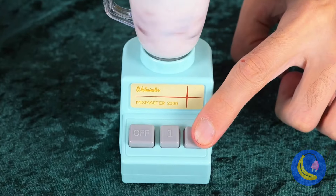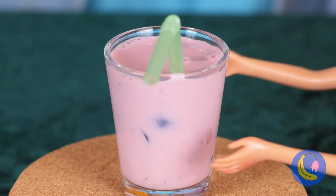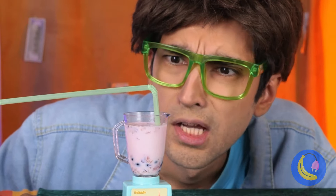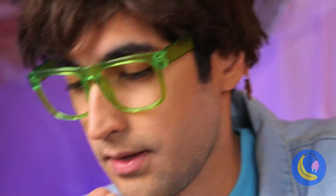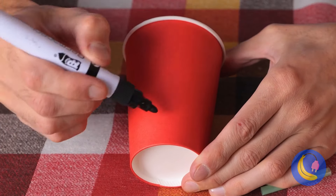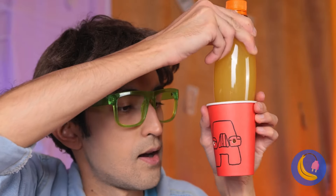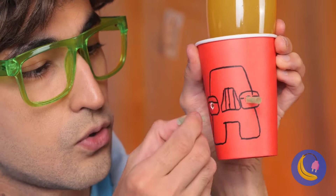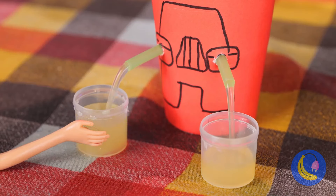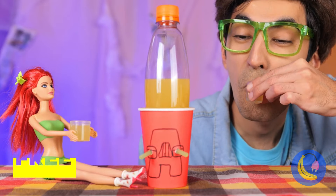Who says heels aren't beachwear? Look what we can make — they're going for a spin. Let's dry them off. She could use a facial: grab some netting and add a banana. Squeeze until we've got pudding. Now apply to her face — you can just taste the potassium. Make like a banana and peel it off.